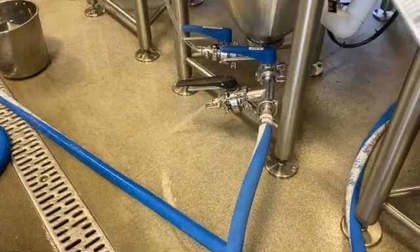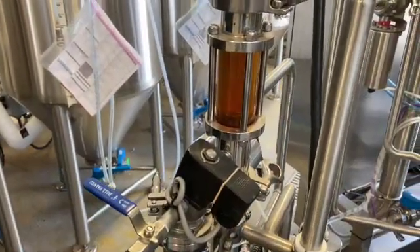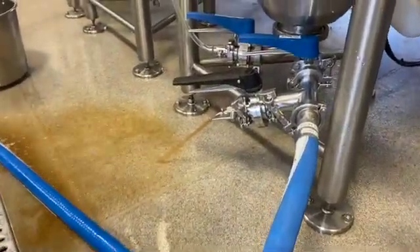After heat sanitation, the whirlpool pump is turned on and the wort should flush the water out through the T-valve at the base of the fermentation vessel. Once we see the color change from water to wort, the bottom of the fermentation vessel is opened to receive the cooled wort.